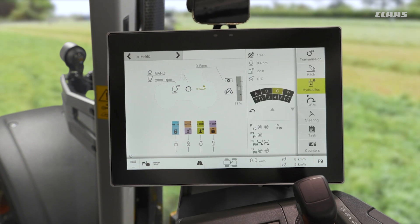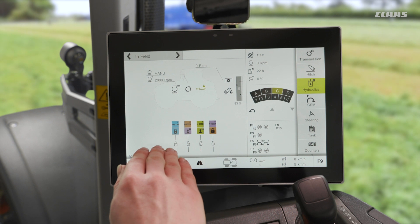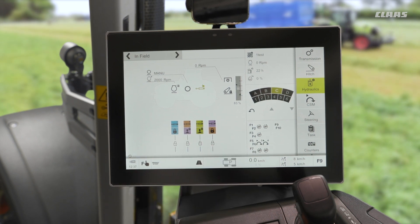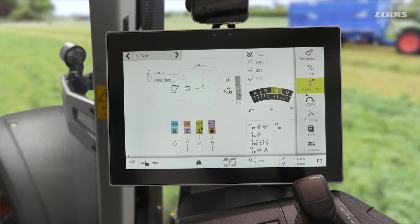When we unlock the valves while actually using them during the day, we would see the state of each valve, what flow is being set, and how long the time is left if we have a timer set to them.